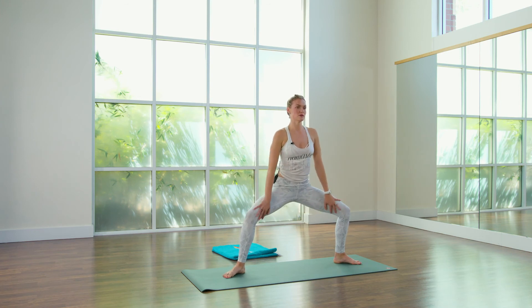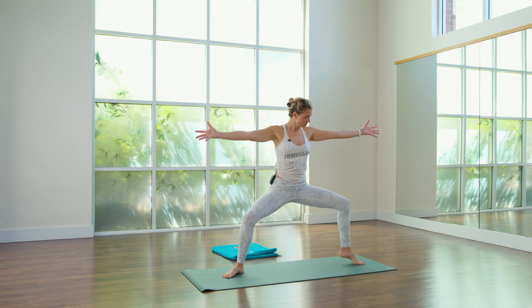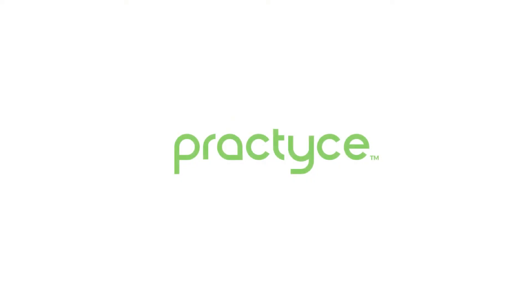We're going to open through the hips but also strengthen it. Reach your arms out to the side, lift your right heel off the mat, right heel down, inhale left.